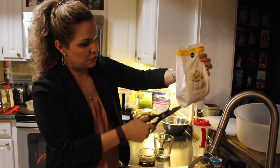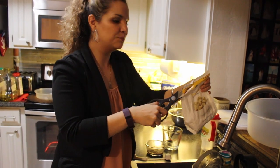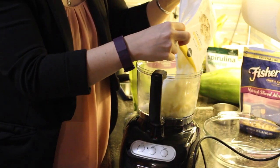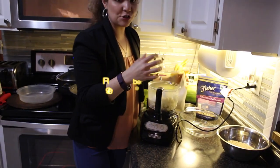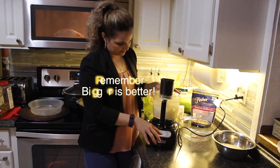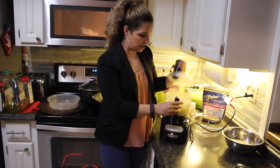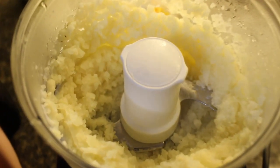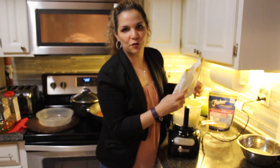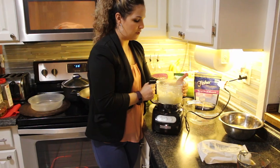Now we're going to process our cauliflower. After you thaw your cauliflower, you have to remove all the water — just squeeze it out as much as you can. Then throw it in the food processor. My processor is not huge so I do a little bit at a time. It doesn't take much — it's going to look like pieces of rice. That's the texture you're looking for, just a few pulses. It's one pound of cauliflower per recipe.